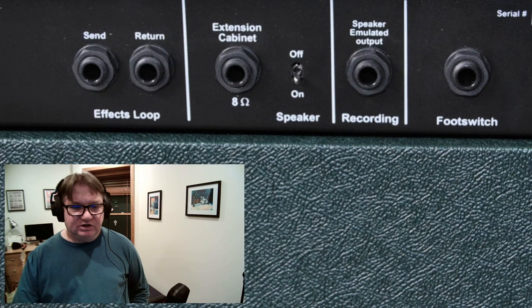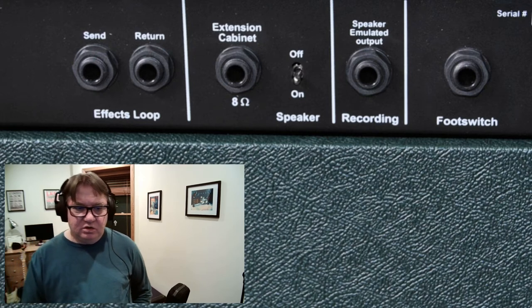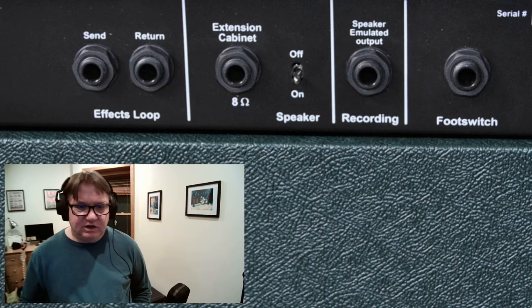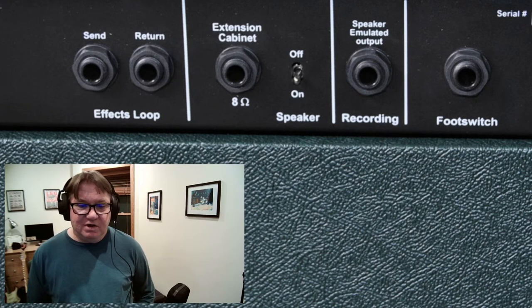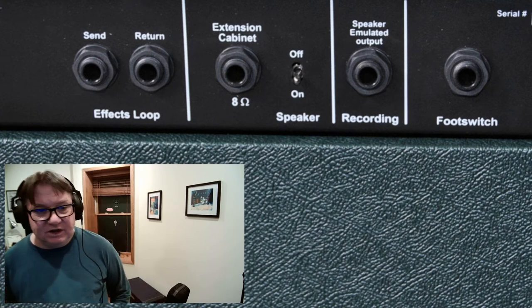On the back of the amplifier you have the buffered serial effects loop. This can allow you, as it says on their website, to run time-based and modulation effects at optimal operation, with the buffer ensuring that the signal is strong and vibrant. This means you won't suffer from any tone loss by running multiple pedals through the loop. That's really nice.